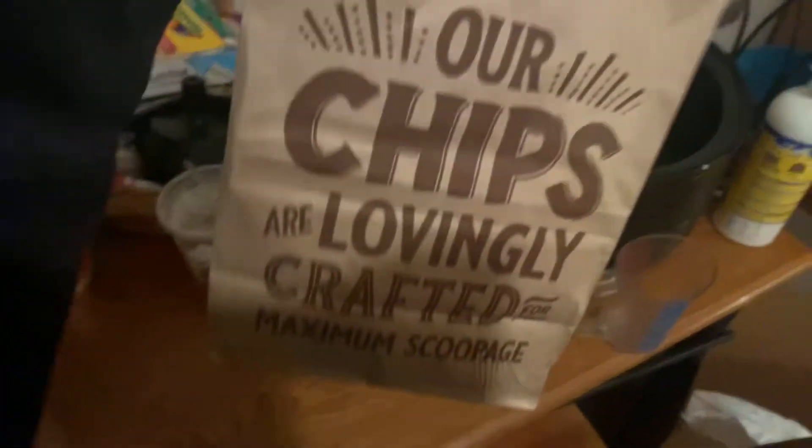Now, the chips that we're going to be using today to dip the sauce in — I mean to dip and get our taste out of — is Chipotle's chips. Shout out to Chipotle, their chips are great.